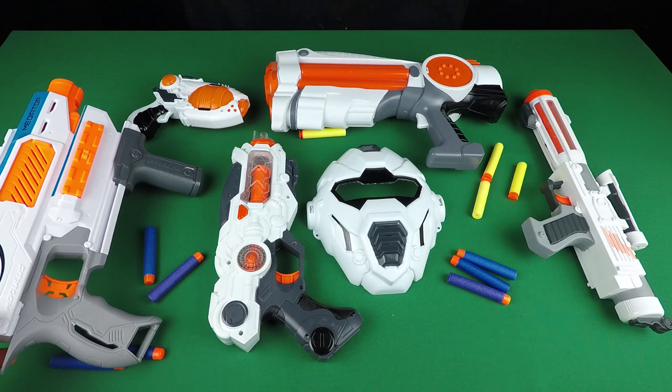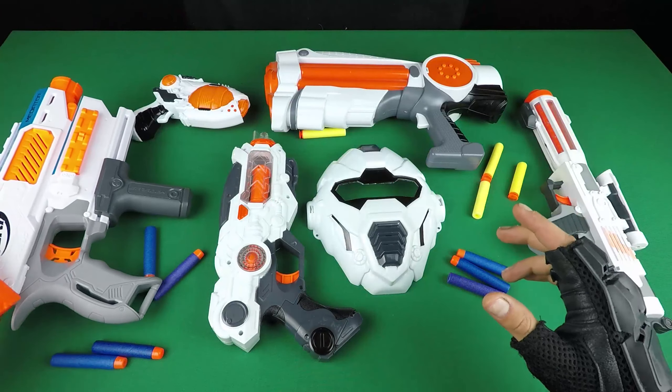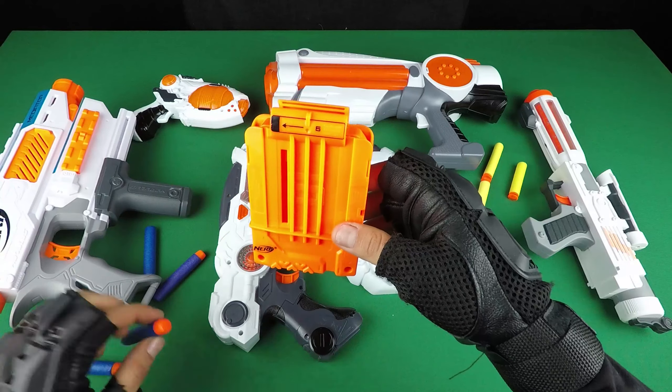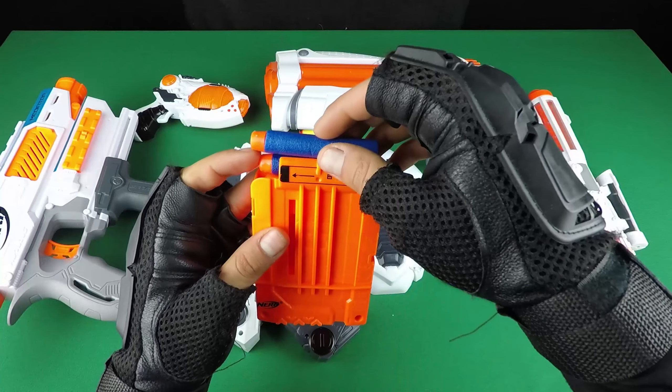Again I will try this Nerf Modulus Mediator. It's so cool. Take the bullet in magazine.